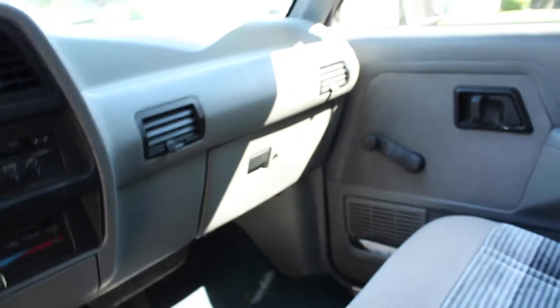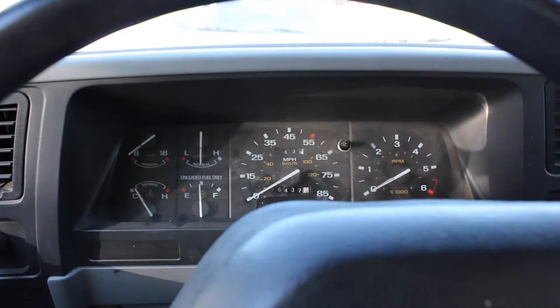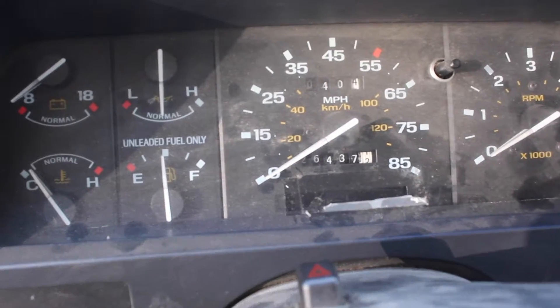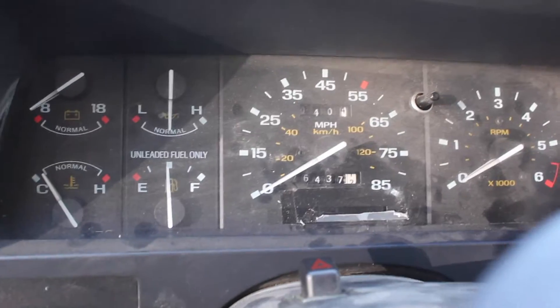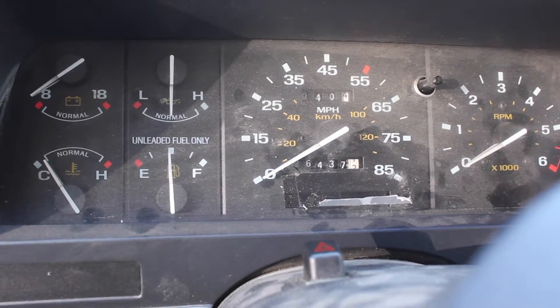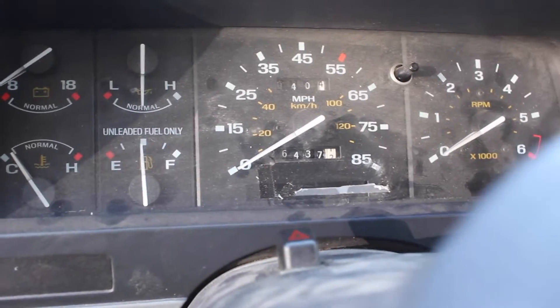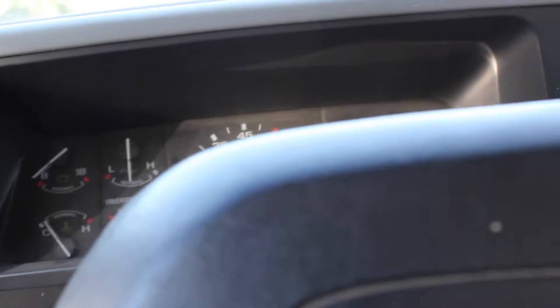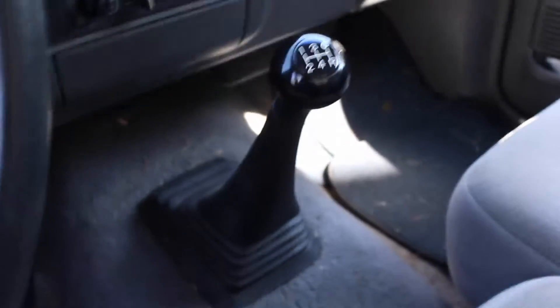This interior light comes on every time the door is open. Here are all the odometers and speedometers — as you can see it only goes up to 85. Actually in this truck if you get it up to about 75, the whole truck just starts shaking, which is not good.